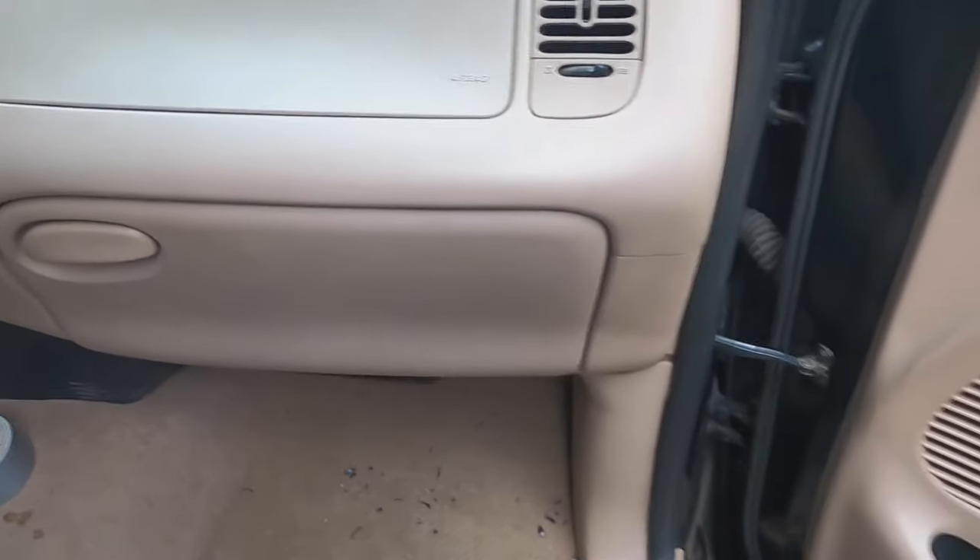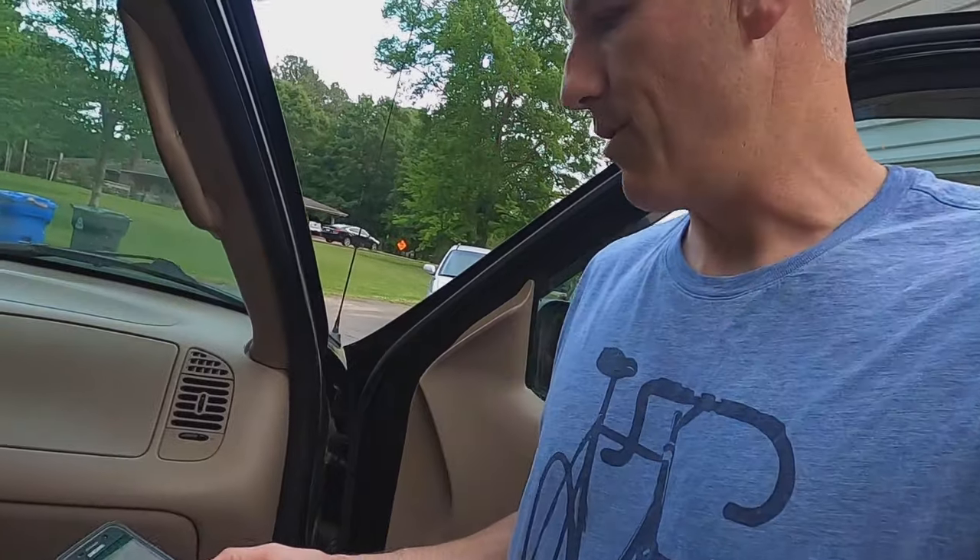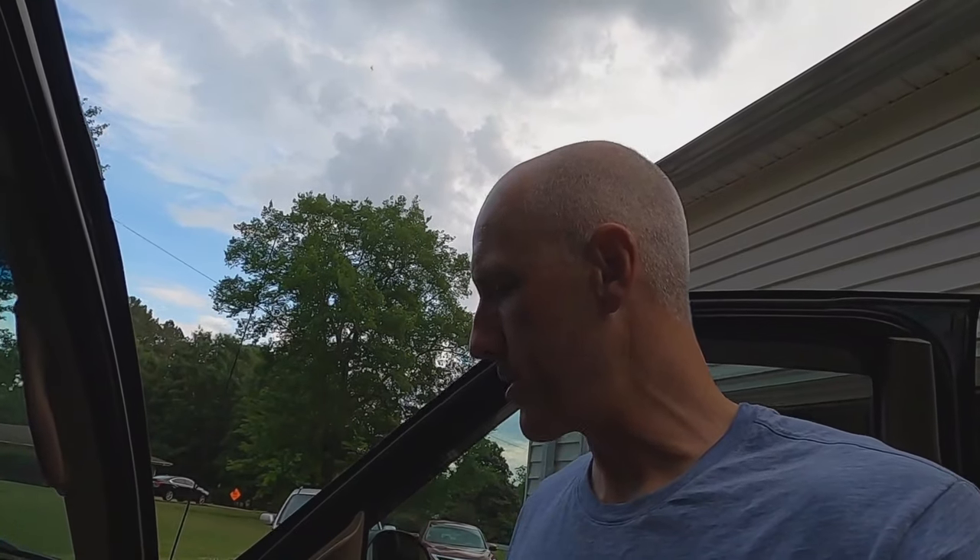Anyway, this is one of the easiest functional mods for your truck — get that done, it's good stuff. I'll try to put a link to the air filter I bought in the description below. Thank you for watching, you guys are awesome — like, comment, and subscribe. Bye bye!